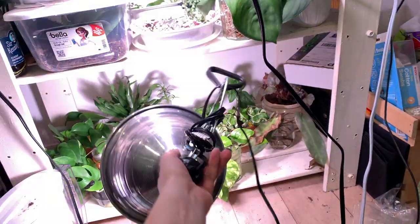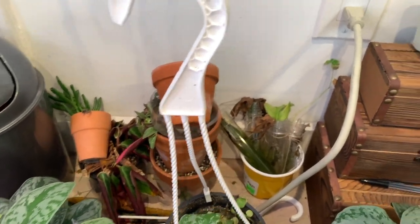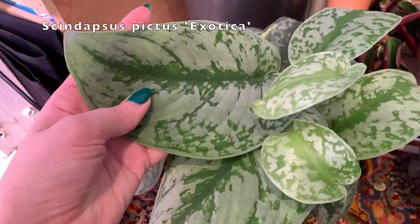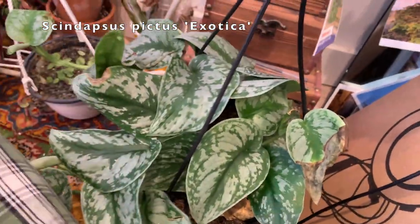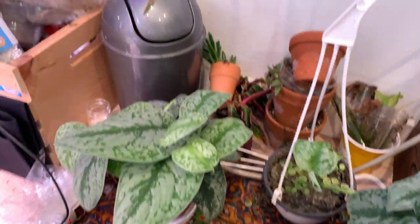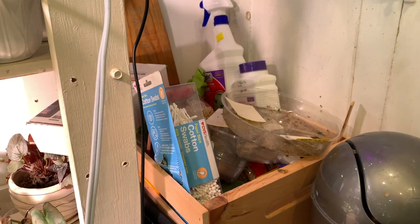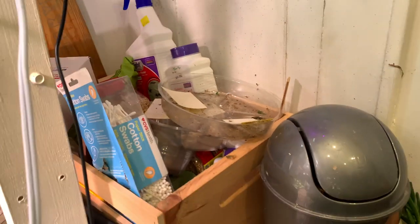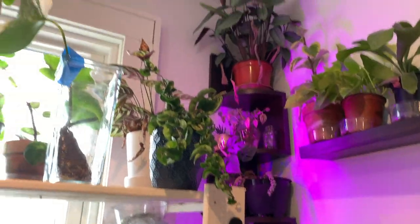These are some plants I found throughout my room when I was cleaning up to shoot this video, so they don't usually sit here. This is a string of turtles that is mostly dead — RIP. But then there are two more Scindapsus pictus exotica — one is beautiful with massive leaves, and the other was from a big box store where I'd never seen them before, so I obviously had to get it. Is having four of the same plant a problem? I think it's fine. And this is my plant care area — some pest control stuff, sticky traps, extra pots, and dirt. Usually more organized, I'll be honest.